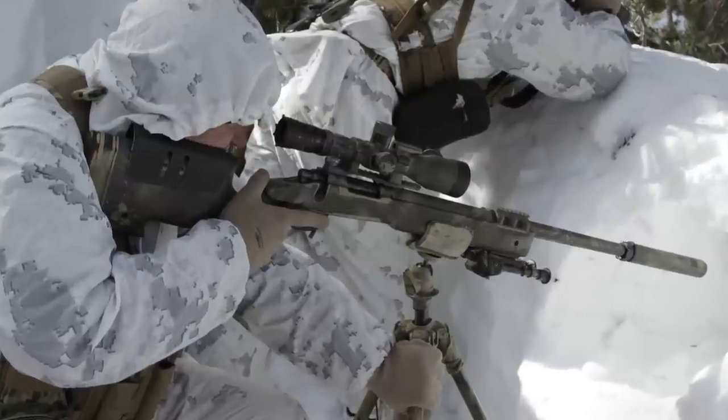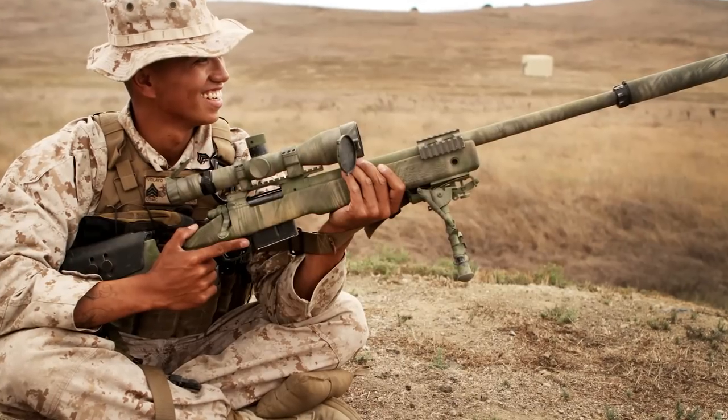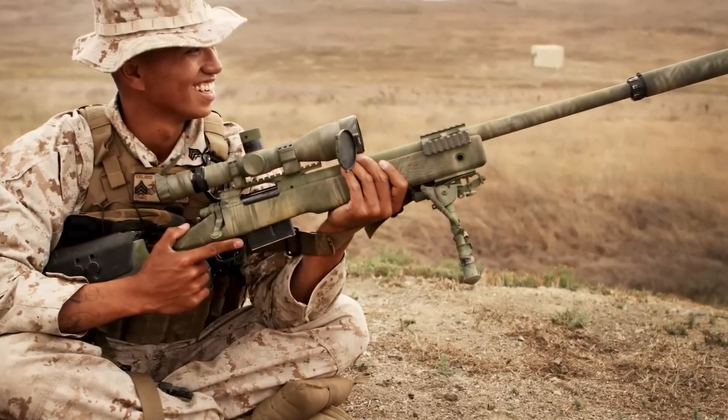For those of you who aren't familiar with the M40A3 McMillan, it is the U.S. Marine Corps' designated sniper rifle. This is what you see all the modern troops out there downrange using to take out the bad guys from range.